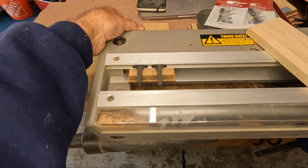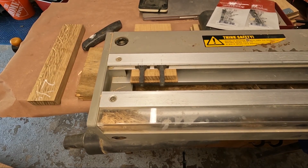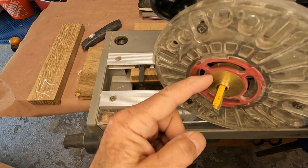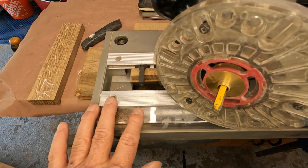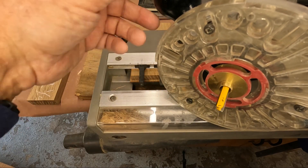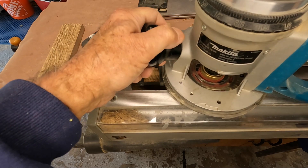The router we're using is a Makita and it has to be equipped with a 7/16 guide bushing. This is the only size guide bushing that will work with this dovetail jig — it's imperative, or else you're not going to get joints that fit properly. The router rides along these two aluminum rails. Let's start routing this and I'll show you what it looks like when we're finished.